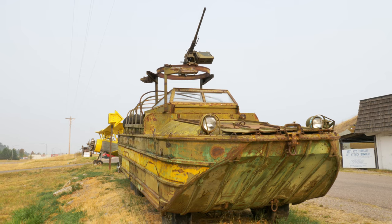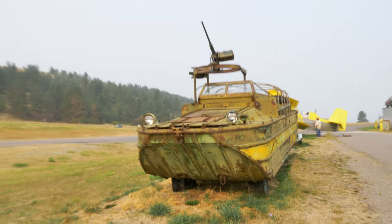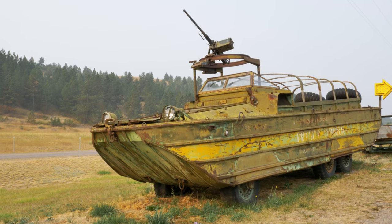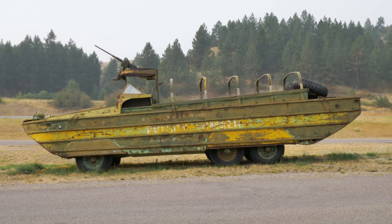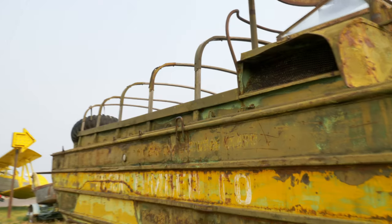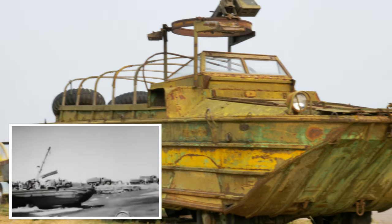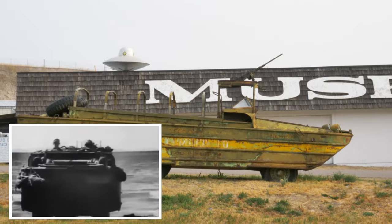They carried many different things — just about anything they could. I even have a picture of two of them strapped together ferrying a P-38 airplane on the sandy beaches. They had a lever that could lower the tire pressure, flattening them out to give a little more flotation when running up sandy beaches.